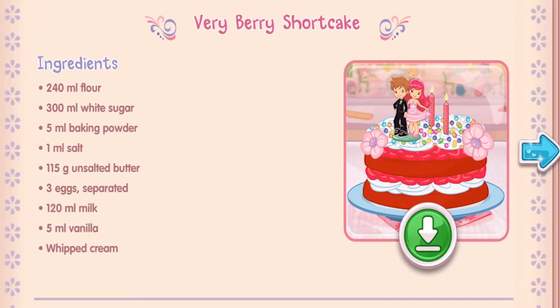And you just created this very special recipe! Don't forget to save it so you can make it at home. Whenever you're ready, let's go choose our next dessert to bake!